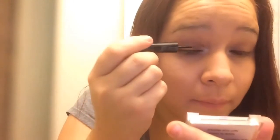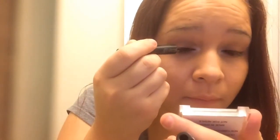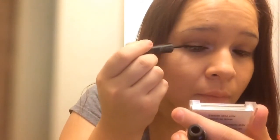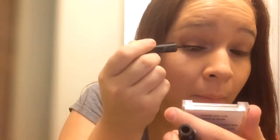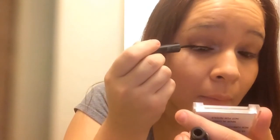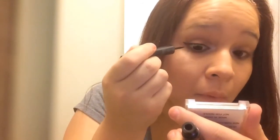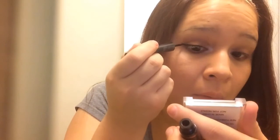It's time for eyeliner. I usually struggle a lot to get my wing the exact same way as the other one. So if you see me struggling and not getting my wing the same way, I'm not an expert. I love makeup, but I can never get my wing to however I want it to be.